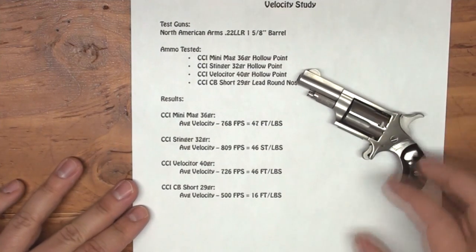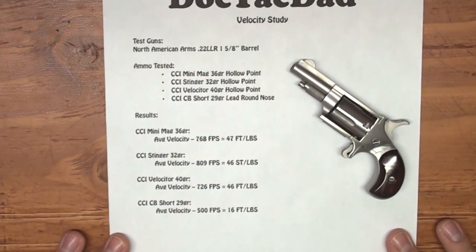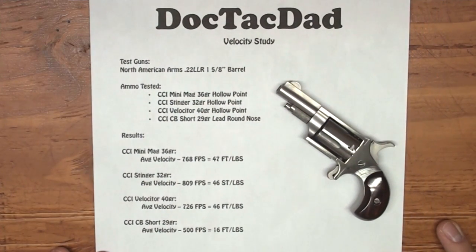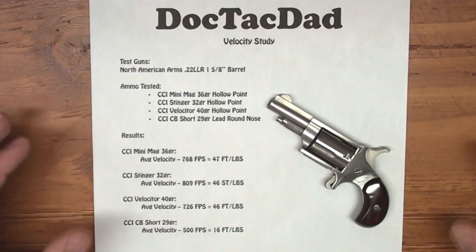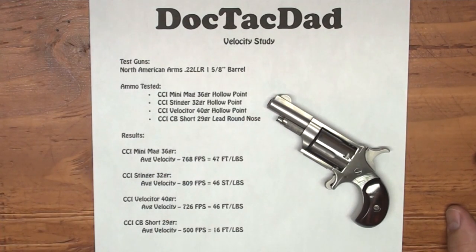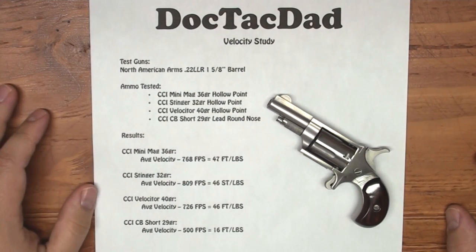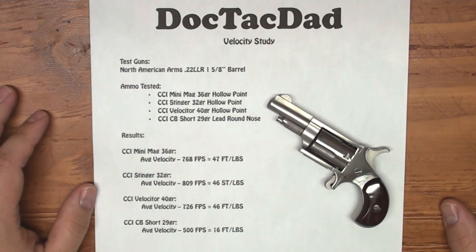What I've been really trying to get my hands on is some of that Aguila Super Subsonic ammo, and I haven't been able to find that in any of my local shops. And that's a 60 grain .22 long rifle — so I've really been wanting to test that out and see how it runs. So as soon as I get my hands on some of that, one of these days we'll get some testing done with it.